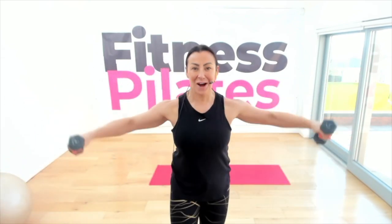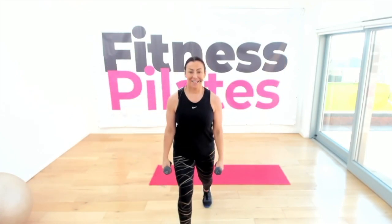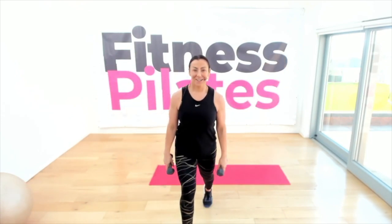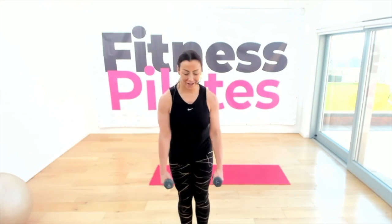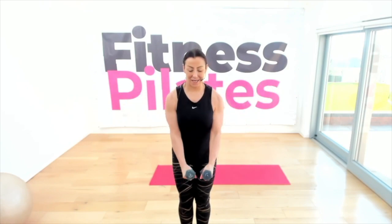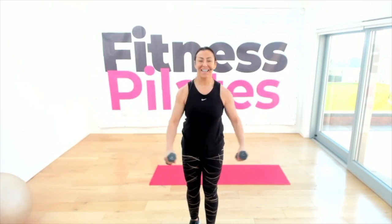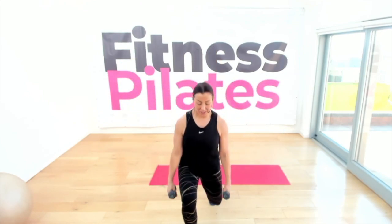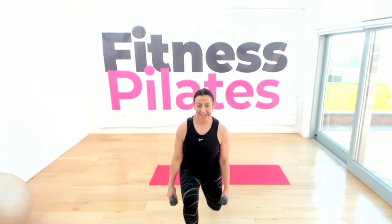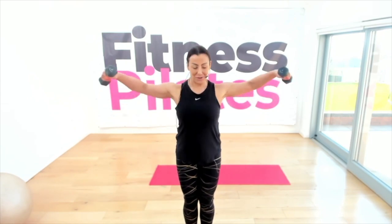Two more — bring the feet together, lateral raise out to the side. You've got it! One and a half minutes to go. Step back with your right leg — here's your lunge. Hold your weights down by your side, feet together, lateral raise. One more step back right leg, go again — last one, feet together, four lateral raises.